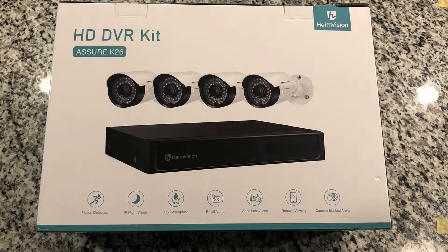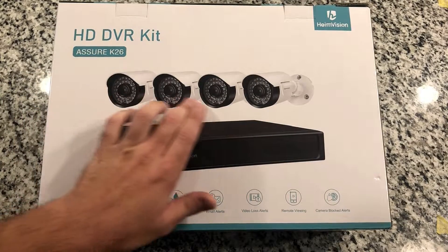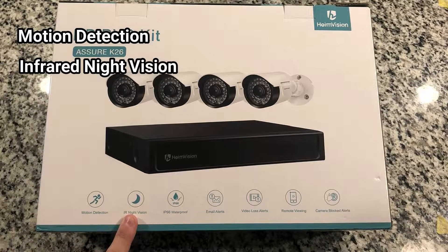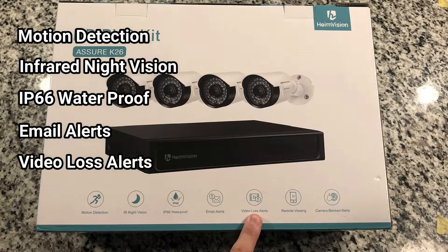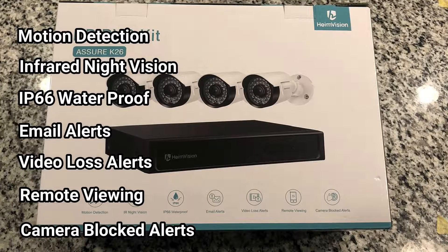HeimVision reached out to me and asked if I'd like to do a review of their HD DVR camera kit. What you see in front of us is a four-channel camera kit with a DVR. We've got four cameras and the DVR kit as well. These cameras feature motion detection, infrared night vision, they are IP66 waterproof. You can get email alerts from the DVR, video loss alerts if you lose signal, remote viewing via iPhone or Android, and alerts if the camera becomes blocked.